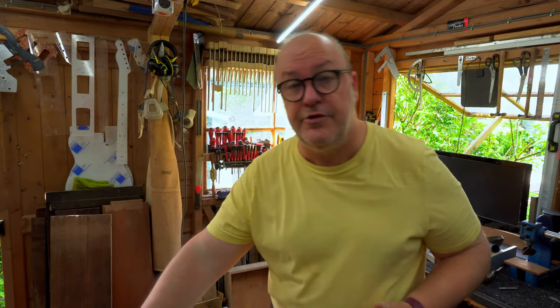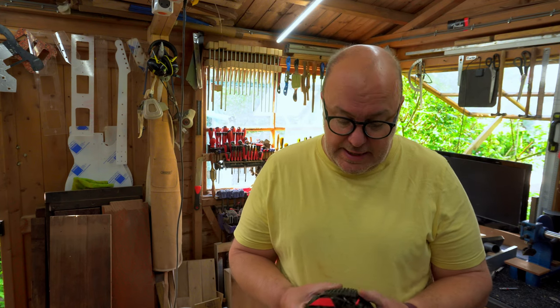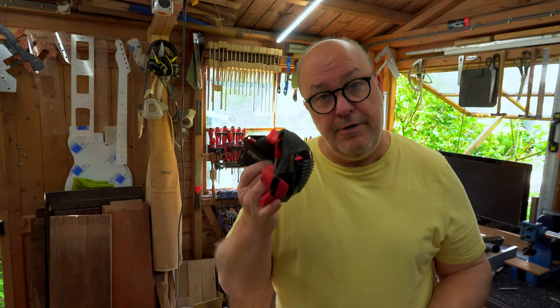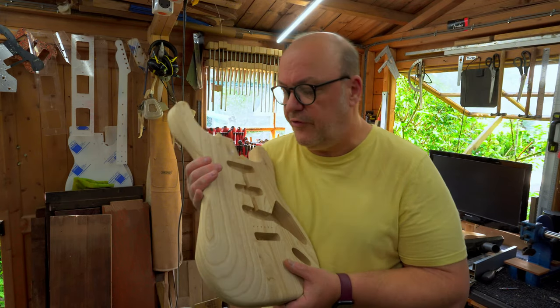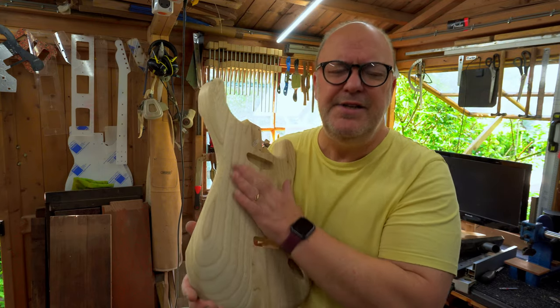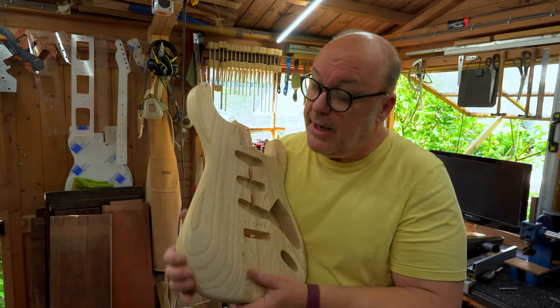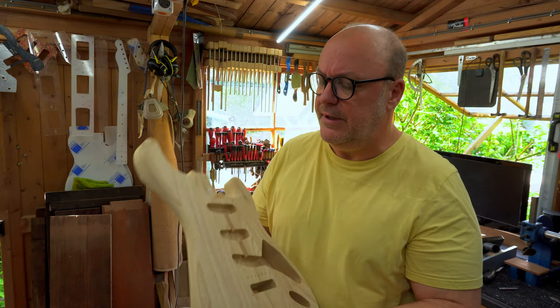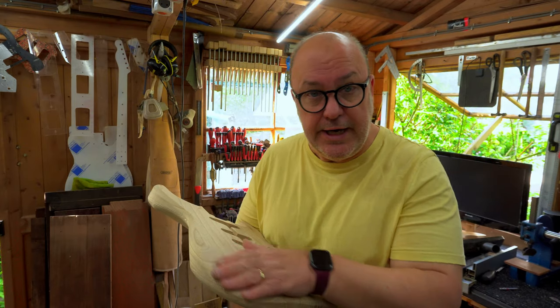One thing I can't stress enough: wear a mask when you're sanding. If this stuff gets into your lungs it's really serious. I've been doing it too long and inhaled far too much dust - I can feel it. Don't be like me in that regard. The other thing - do be like me: when you're working on something like this, keep touching it, keep feeling it. Your hands are by far the best way of knowing what you have to do, how well it's going, and how much needs to come off. Your hands are incredible at this - a really vital part of the process.